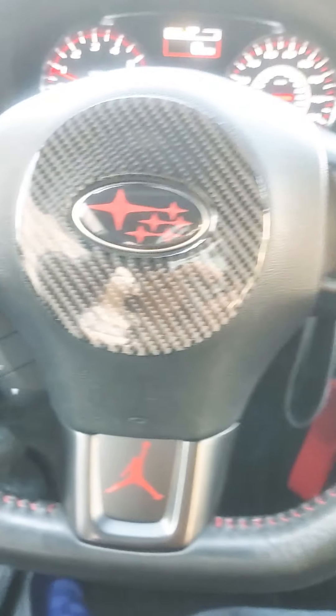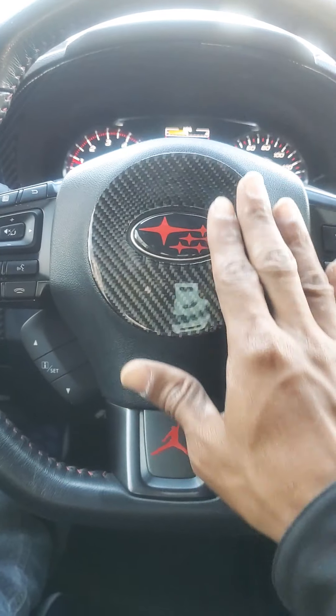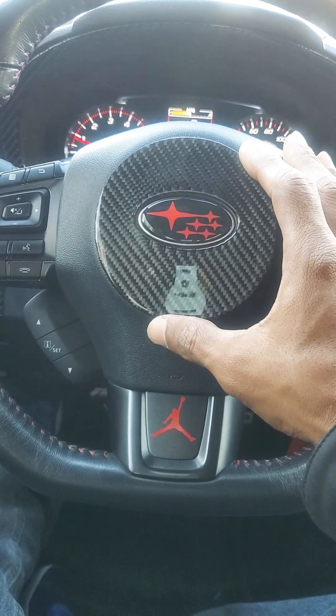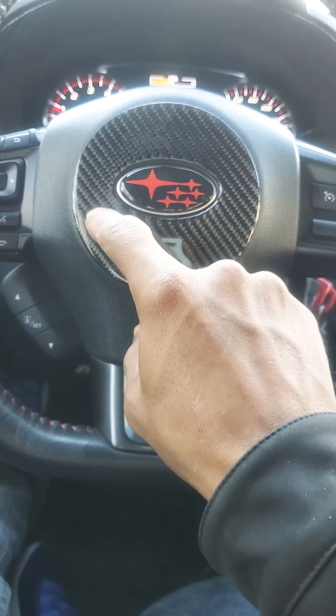I'm digging it. I'm digging it. Let me show you — here, put it right there. You see it's bigger, because the one here is like small.